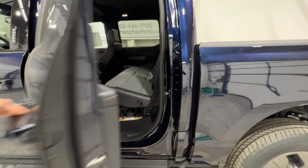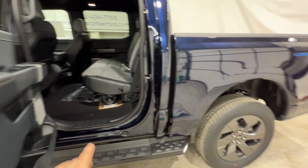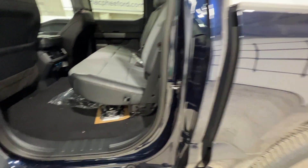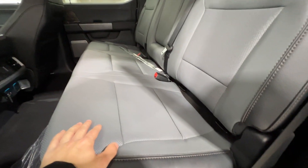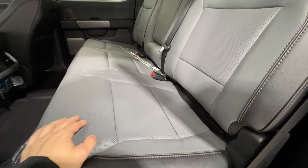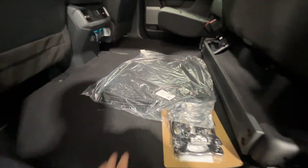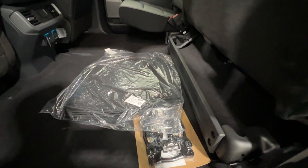In the rear seat — Lightnings are only offered as a SuperCrew, which is the full four-door with a five-and-a-half-foot bed. You can't get any other configuration. We have beautiful leather seats back here which are very comfortable with a nice two-tone color that's actually different from a gas-powered F-150. You can lift the seats up to reveal the flat floor, which makes it easy to load tools, gear, or a pet.